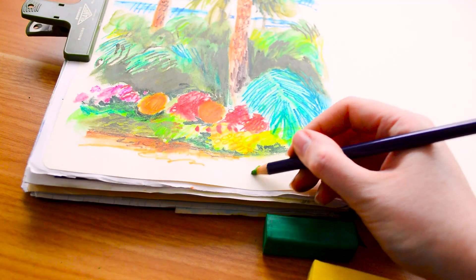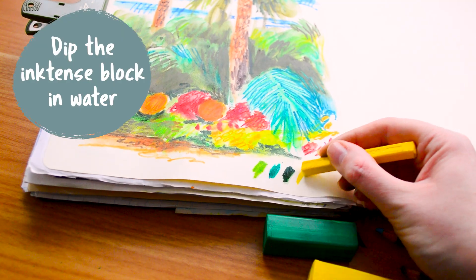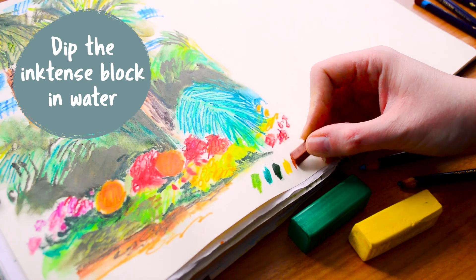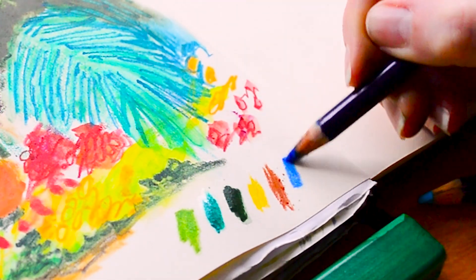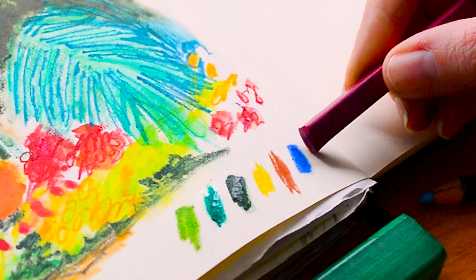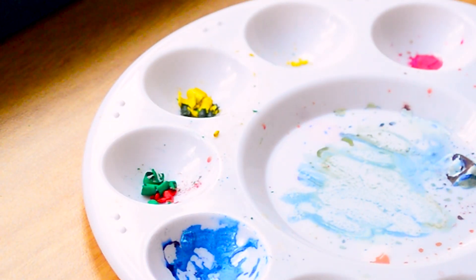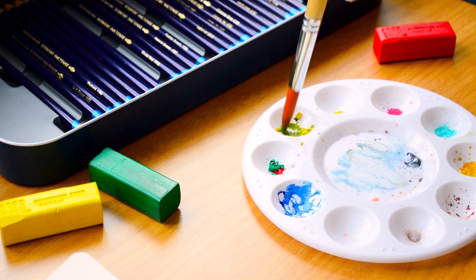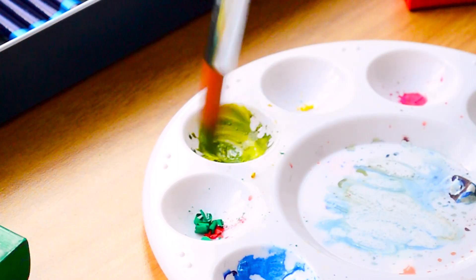I really enjoy adding little swatches to my page, and I found that you can even dip the Inktense block straight into the water — I did that for the green one and the pink. It really changes the feeling of them: put down dry they feel more like a pastel or crayon, whereas dipping them in water really makes them feel more like paint.